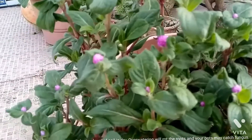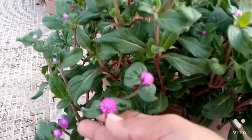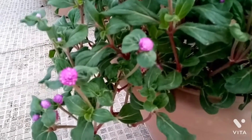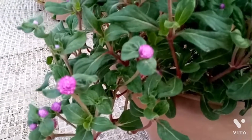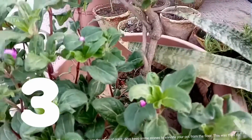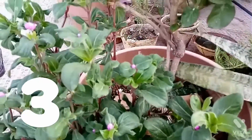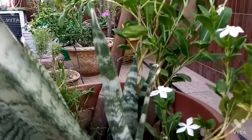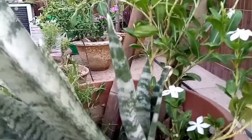Secondly, do not water the pots until the top layer of soil is dry — over-watering will rot the roots and your pots may catch fungus. Also check the drainage of the container, because water collected in pots will also damage the roots of the plant. Also keep some stones to elevate your pot from the floor. This was the third tip.